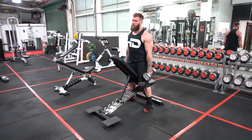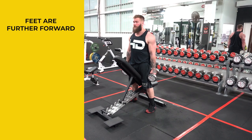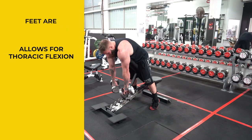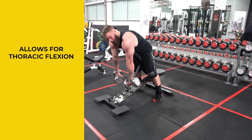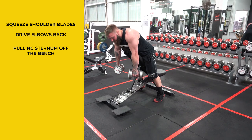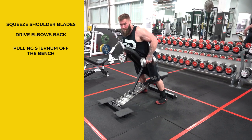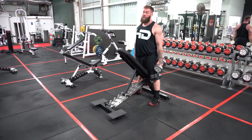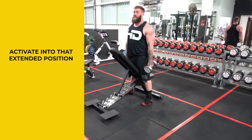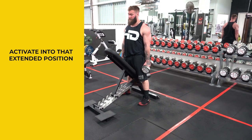Moving into A2, the chest supported dumbbell row. First key: have your feet a little further forward than you're used to — this allows for the greatest amount of thoracic flexion as you drop that sternum over the bench and let your shoulder weight really pull around your rib cage. From there, squeeze your shoulder blades together, and once you reach the end range of scapular retraction, start to drive your elbows back, thinking about pulling your sternum off the bench — that's where the thoracic extension comes in. We just reinforced that extended position with the pullover, and now we're activating into it through our rhomboids and middle traps.